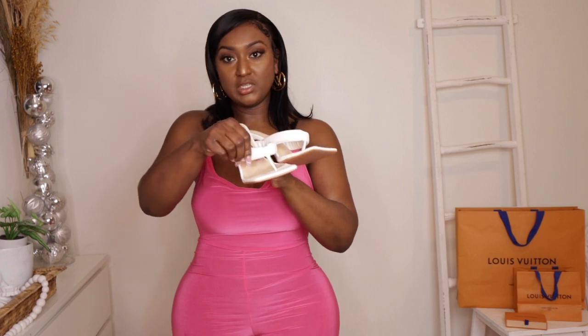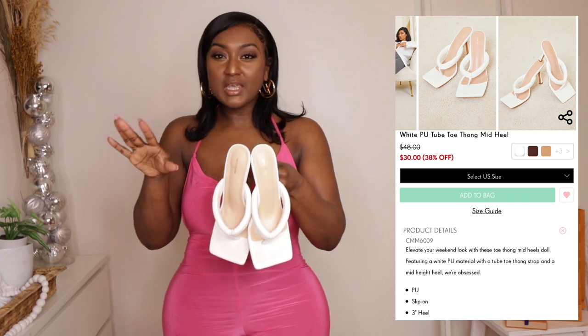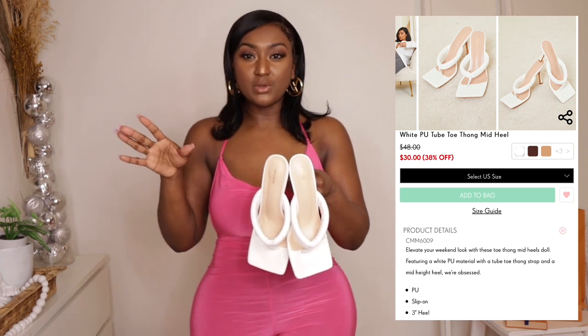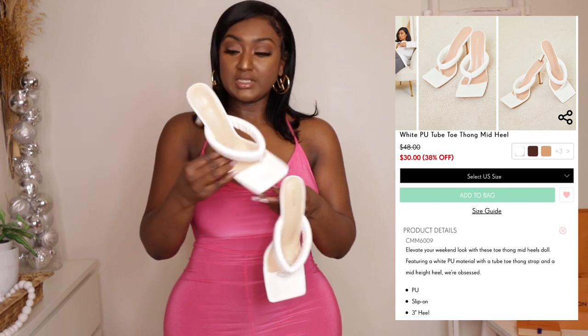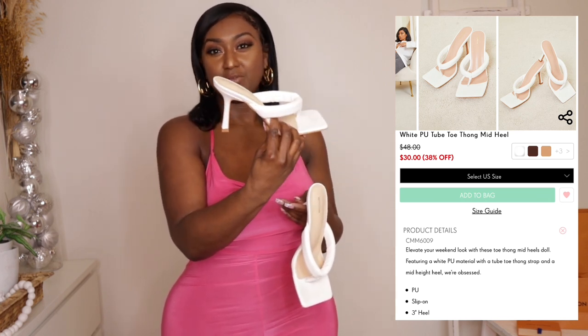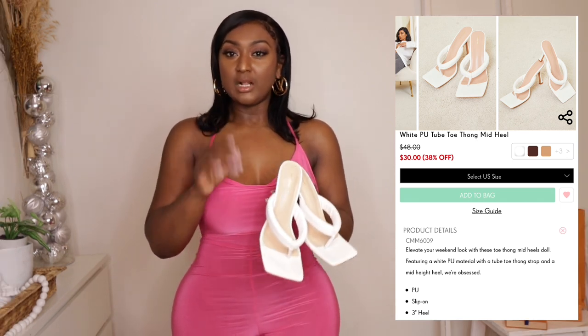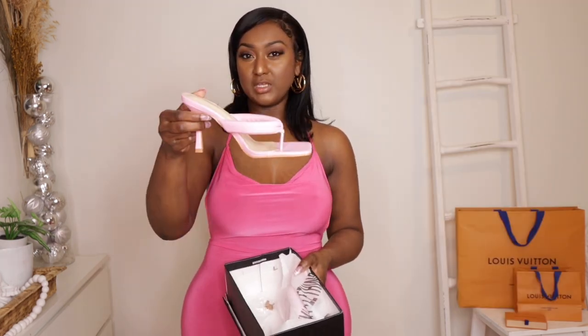You see this padding right here? I wore these for Mother's Day — I was standing for maybe two or three hours, dinner and stuff, and these held up really nice. The heel isn't that high, maybe like three and a half inches. If I have the correct information I'll put it up on the screen. I also got them in a pink color.